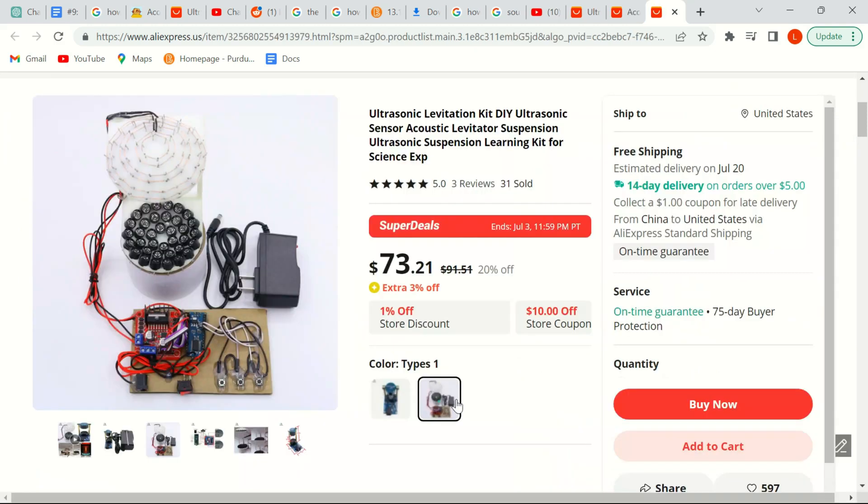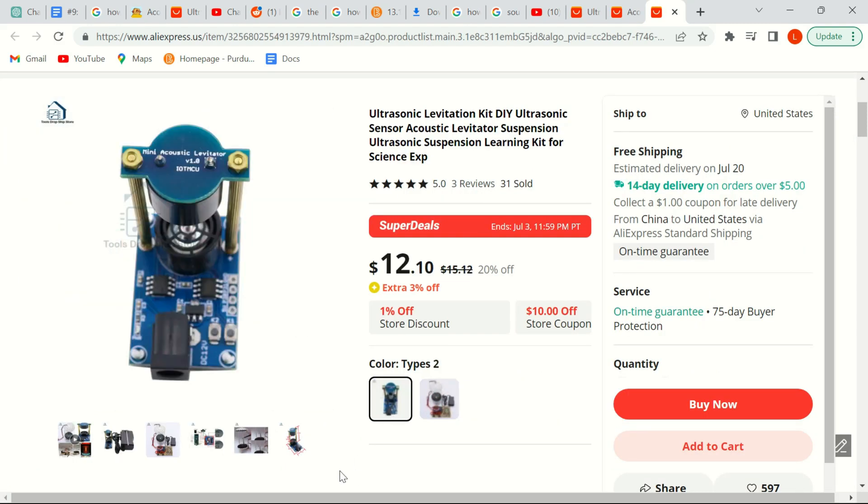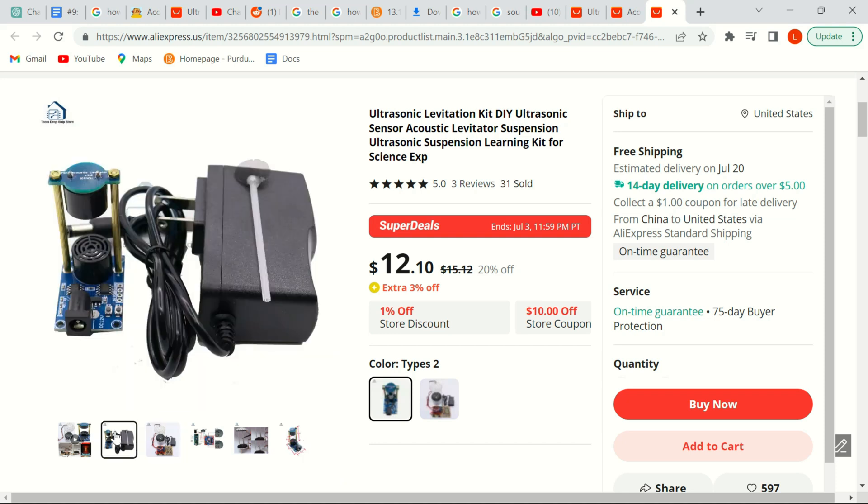The model I purchased was about $73, although they do have a mini version which is only about $12, so you could buy that one with little to no setup if you prefer.